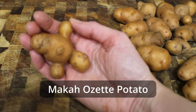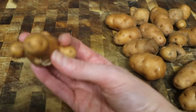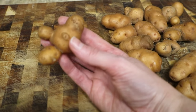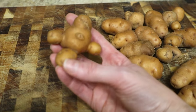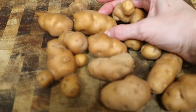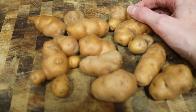This is the Makah Ozette potato, not to be confused with the Makah bird. This is a very special potato. It was developed by the Makah, who are the people indigenous to the area now known as Washington State, where I live. Its ancestor was brought over from South America, where potatoes are indigenous, and the Makah developed this potato, which has survived over the centuries in their gardens.